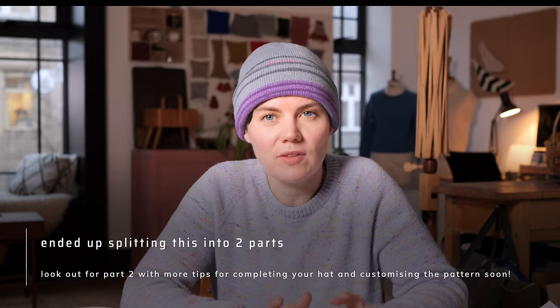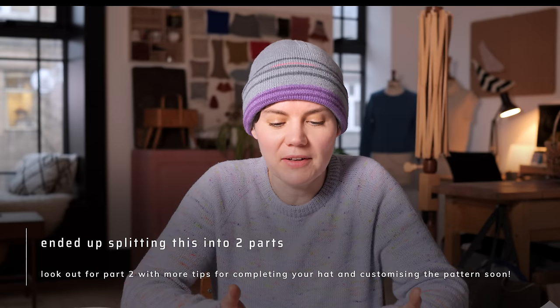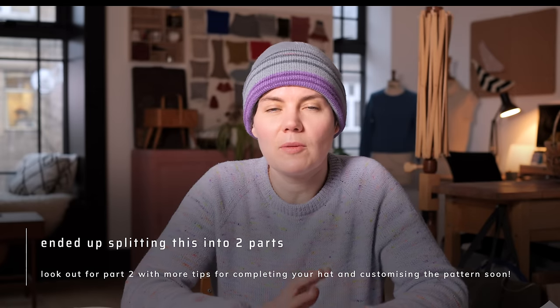We've also just updated the pattern with some clarifying directions and tips for newer knitters to make the process go more smoothly. So if you want that updated pattern, do check your library so you can update it. I wanted to make this video sharing some of my tips for making your project more successful, for having an enjoyable knitting experience, and to answer some of the questions that we get asked frequently about Musselborough.